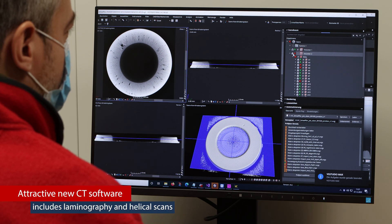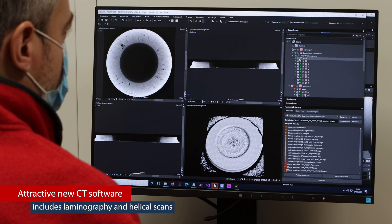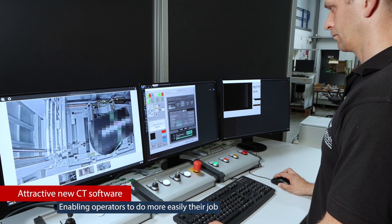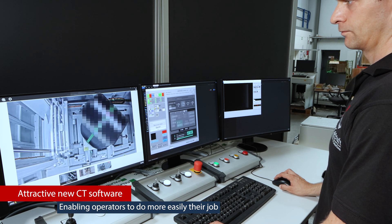VisiConsult's new software platform also includes other modalities like laminography and helical scales. All of this controlled by VisiConsult's new CT software platform, enabling operators to more easily do their job.